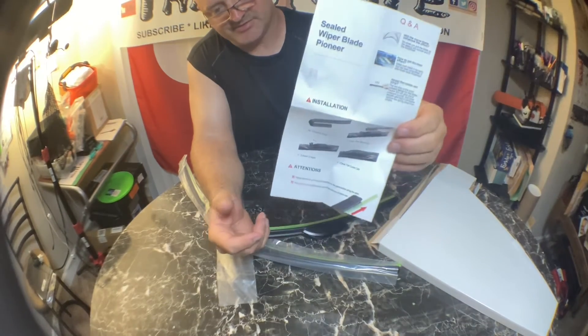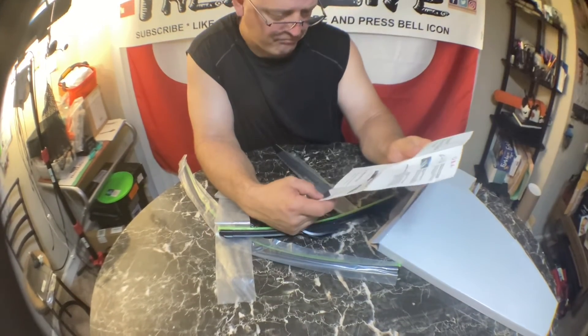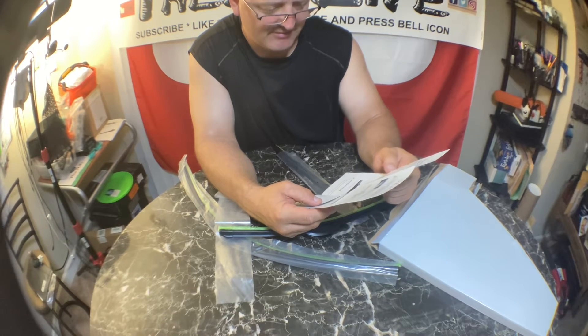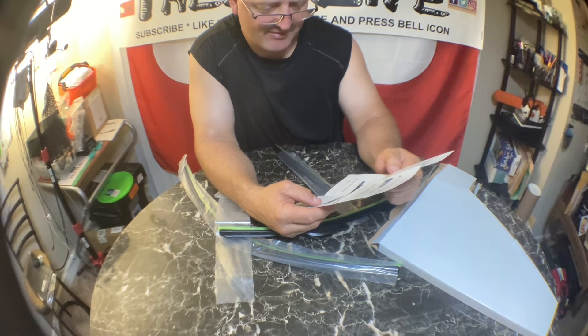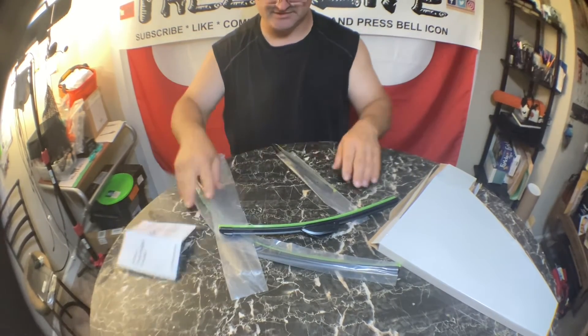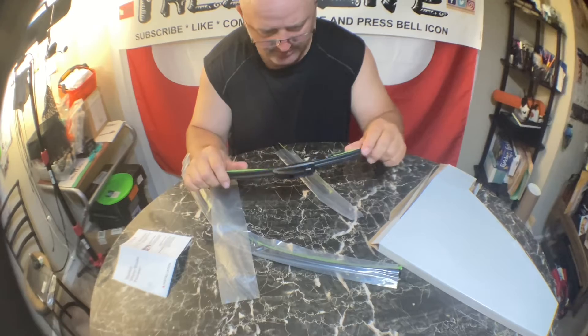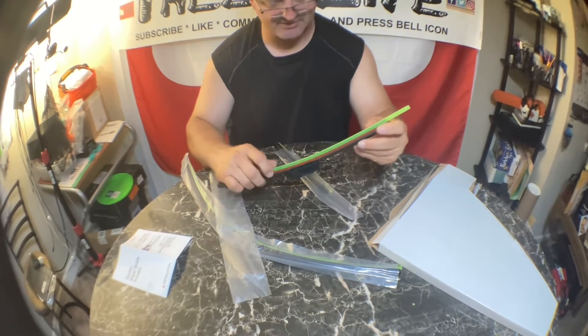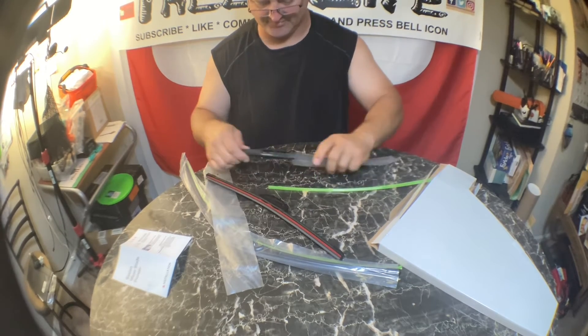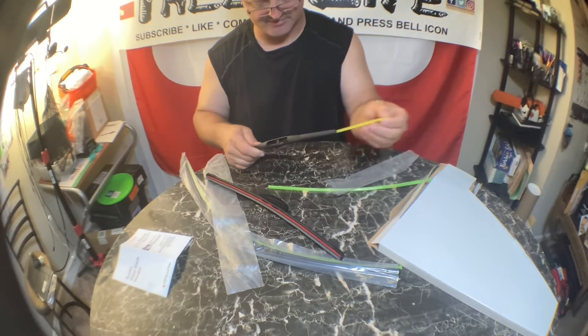There's a little brochure it comes with. Let's see installation: fit J-hook under wiper, open the cap, insert J-hook, close the cover. So we will see how easy this is. And then these just slide off — that's to protect the little film. We're going to go ahead and take those off.